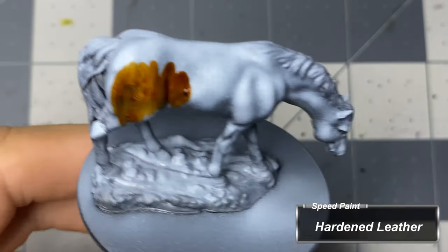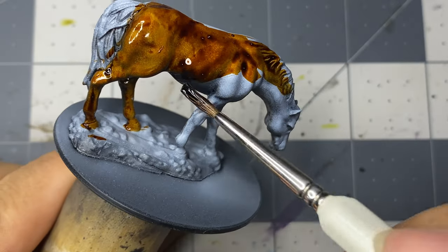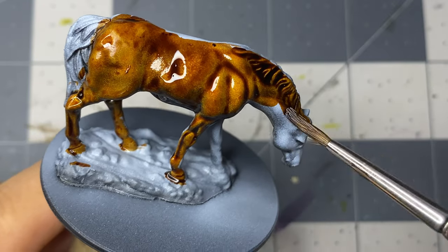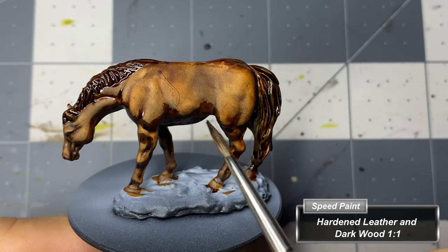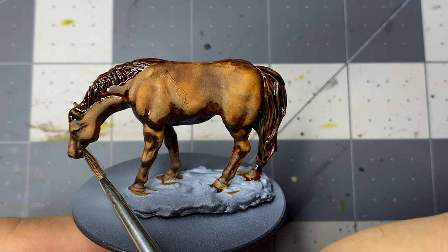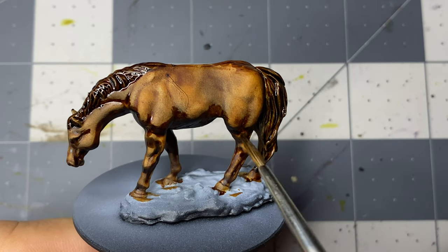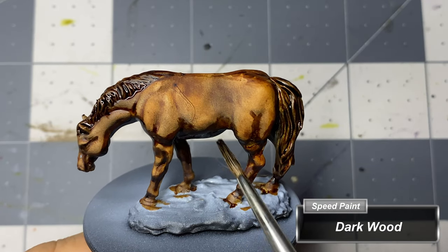While the speed paints on the first horse dry I move to the next, coating it entirely in hardened leather. I follow the same process as the first horse, with the only difference being that the speed paints I'm using are darker. This time I mix hardened leather and dark wood at an even ratio and again paint the deepest recesses of the joints, muscles, underbelly, mane, tail, and hooves. With undiluted dark wood I add the deepest shadows.